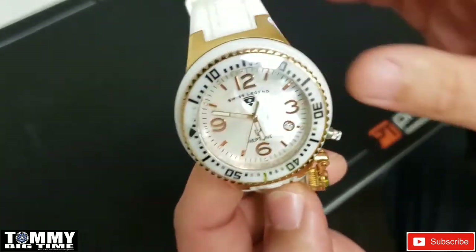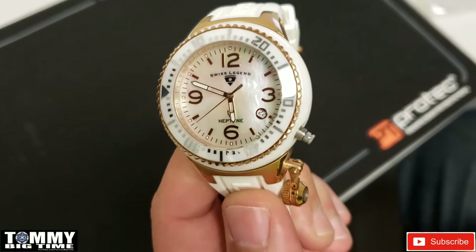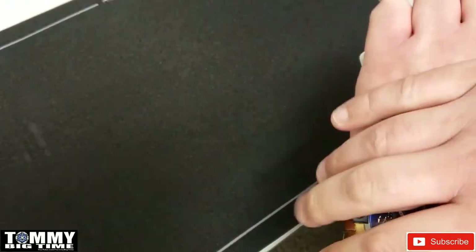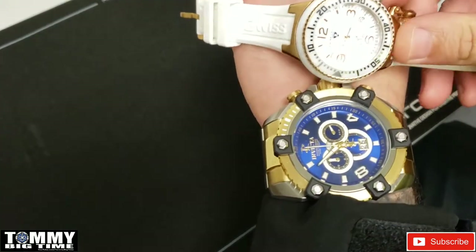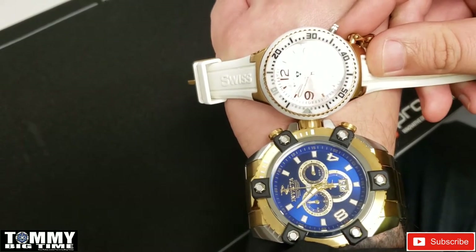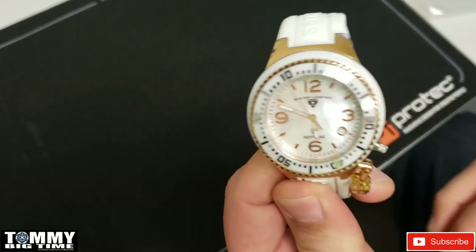The crown is at four o'clock, not at three o'clock like normal — very cool watch. Compared to a Grand Octane it's not too big, but there are a lot of you guys out there that like smaller watches, and this is a nice one.